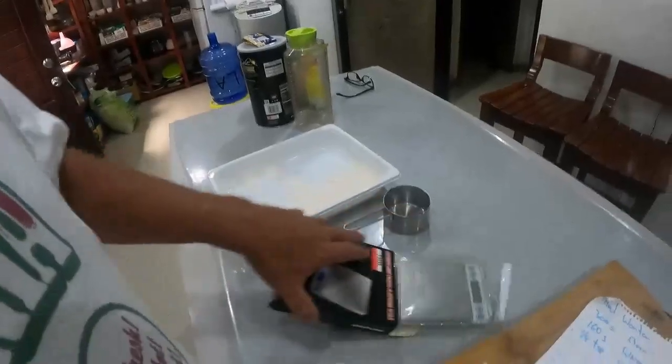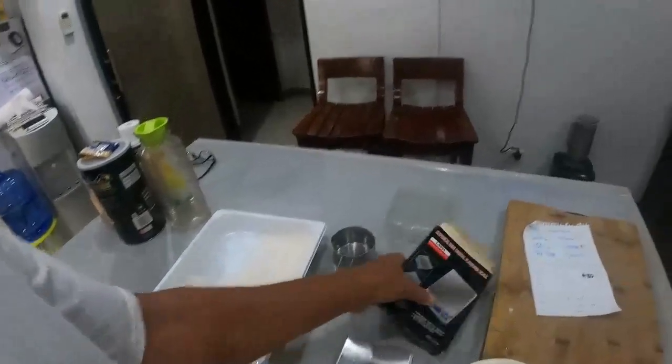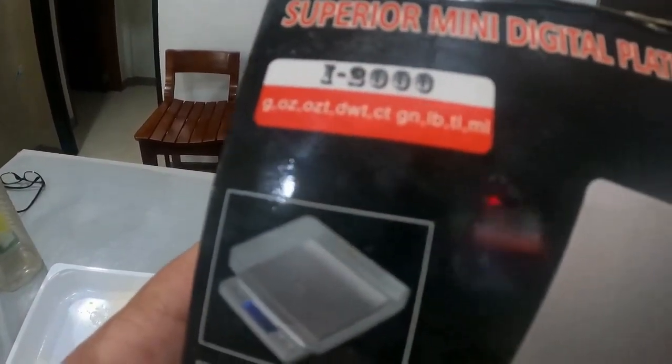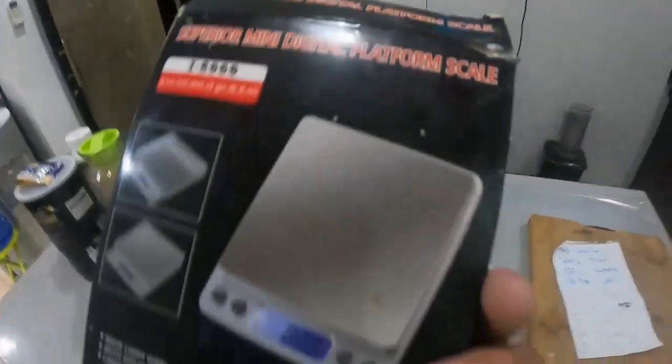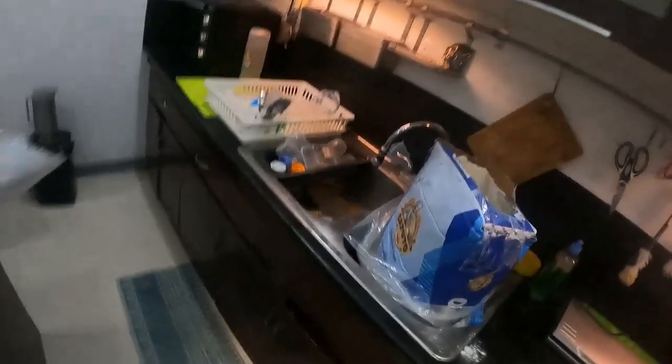When you're making dough, guys, get yourself a really good set of scales — they're only cheap, you can get them online. This one goes from one gram up to two thousand grams, so it's quite precise. The reason I say that is a lot of scales aren't that micro, especially when you're using spices or cures where it might say 3.1 grams — you've got to be dead spot on.